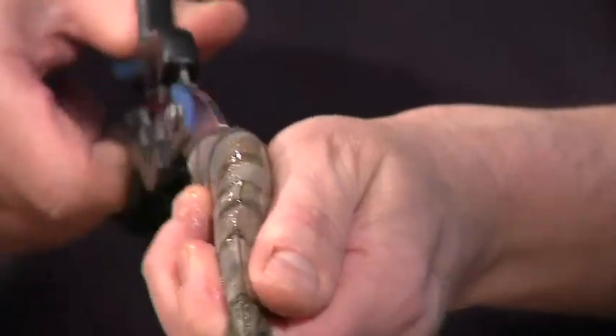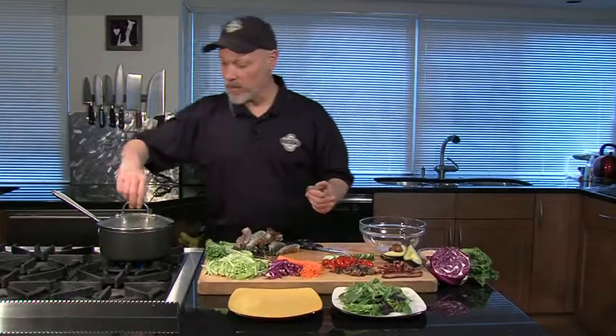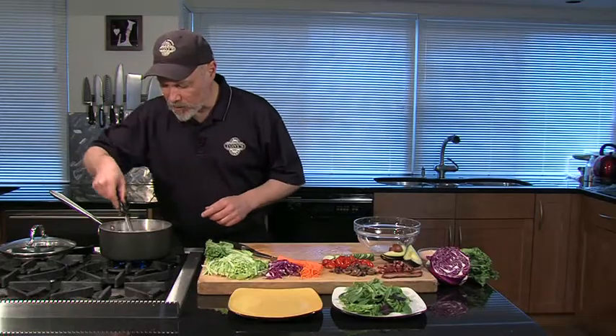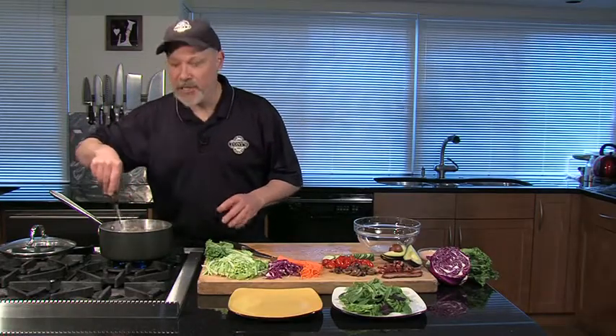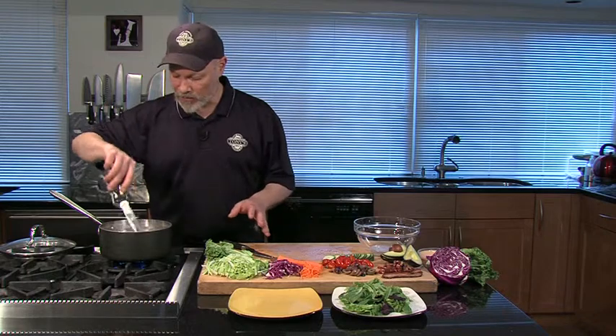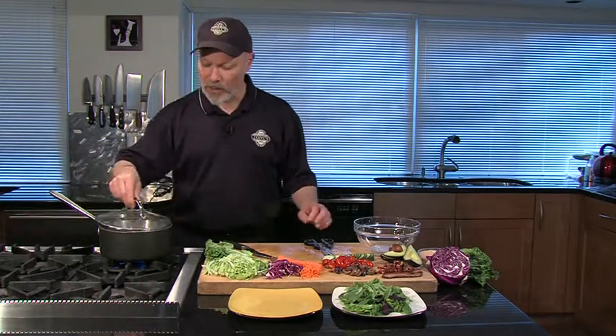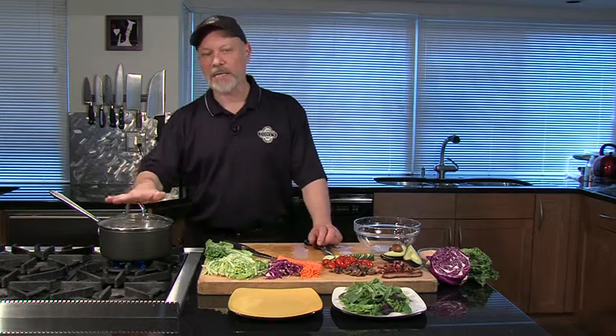We'll cut all these shrimp and into the water they'll go. You could use some shrimp boil in here, or put in a little bit of salt, or season it up any way you like. Get all the shrimp into the pot. I like to use a lot of water — season the water up if you can and bring it back to a boil. Once they boil, it's probably going to take two to three minutes to cook them.